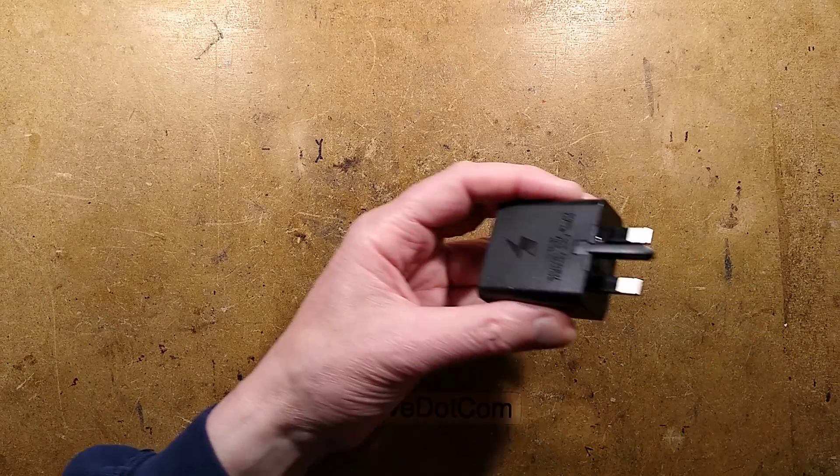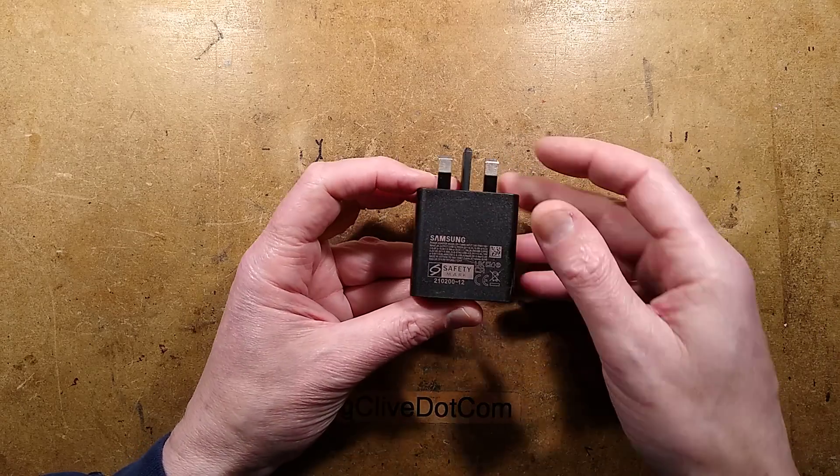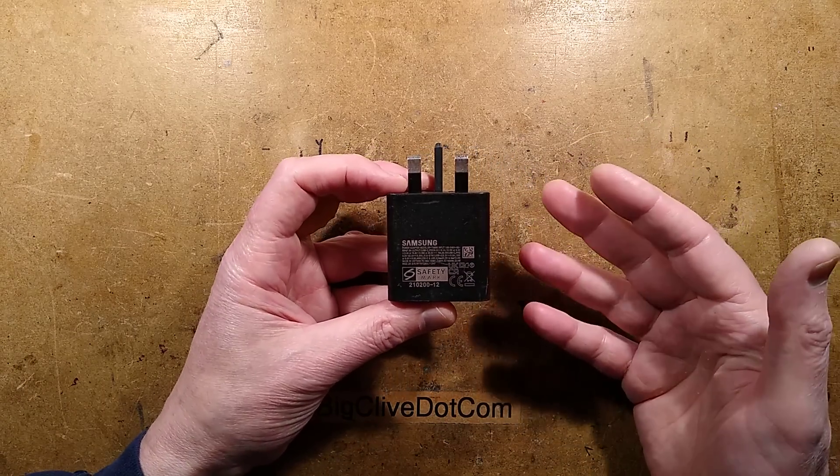It's not real - because if it was actually Samsung you'd say yes it's a Samsung charger, and it is marked as such, but ignore all the markings on these.